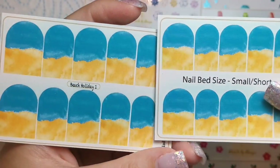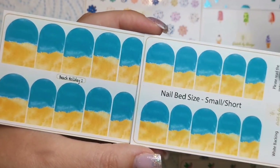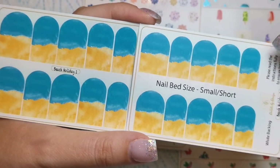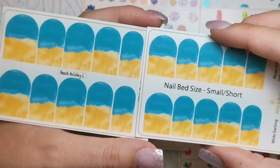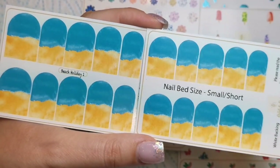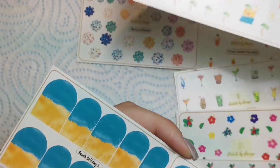Then we've got some full nail ones — these are called Beach Holiday One. They have a white backing so they can go over any color, and they're a full nail beach scene. You could use these as a background and then paint on extra details, or layer the smaller Beach Holiday Two decals on top to decorate your little scenery — which would be really cute.